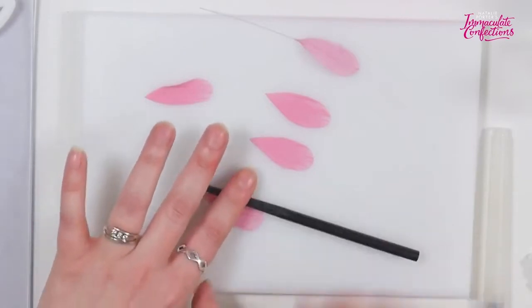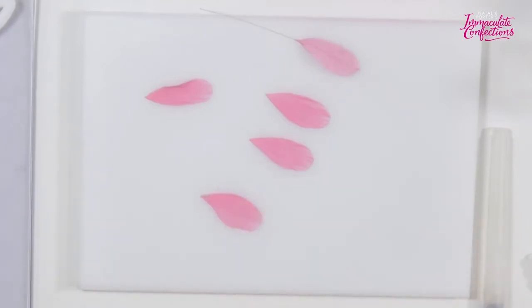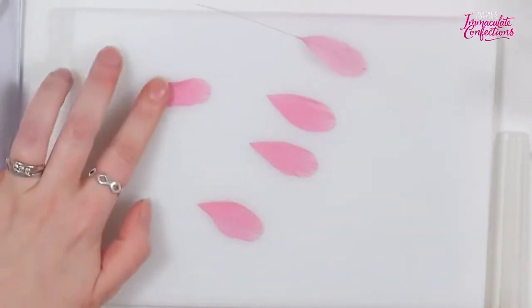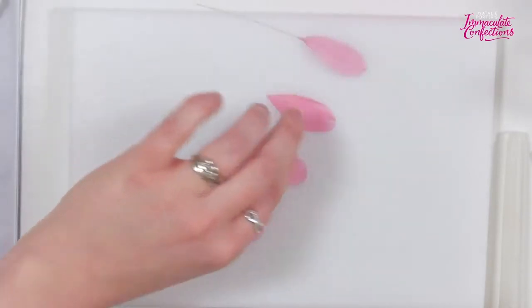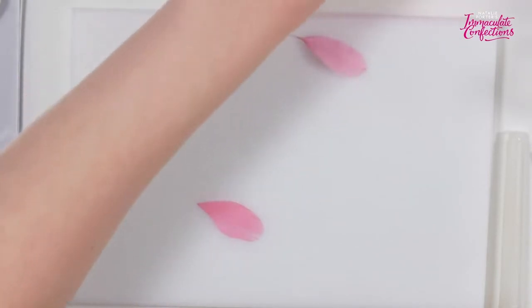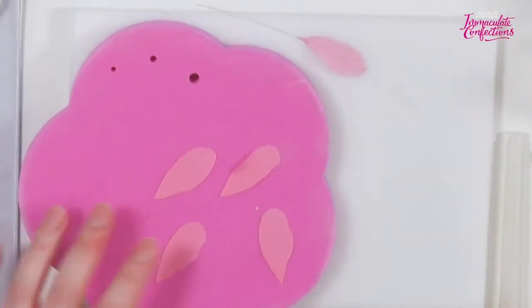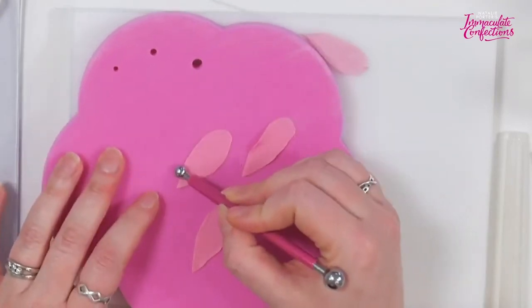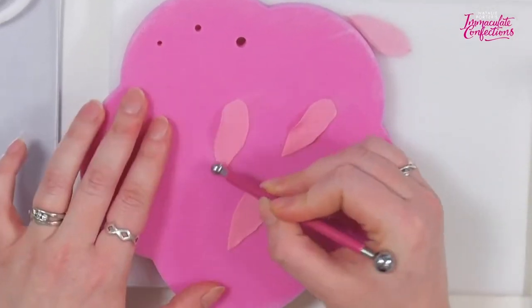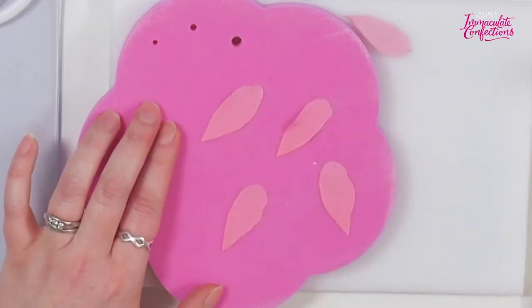Doing it this way, not every single petal will be exactly the same, but that's totally fine — in nature things aren't all identical and precisely uniform. You can see where I'm holding it and where I'm putting the pressure — in that middle bit of the petal, which is what we want to stretch. It takes a little bit of practice, but this is a super versatile technique you can apply to so many different things.